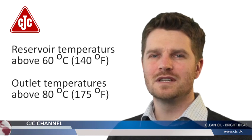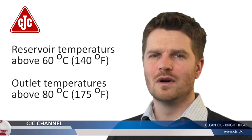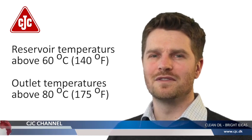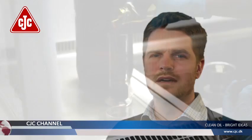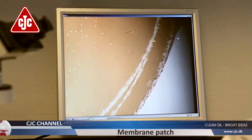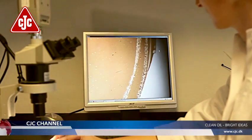Many gas turbines operate with an oil temperature above 60 degrees Celsius or 140 degrees Fahrenheit in the reservoir, while the oil leaving the bearings is much hotter than 80 degrees Celsius or 175 degrees Fahrenheit. At these temperatures, most of the soft contaminants are dissolved in the turbine oil, so an oil sample will seem clearer. However, cooling the sample down will show the extent of the contamination.